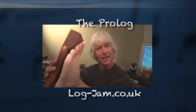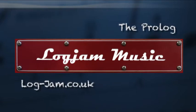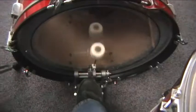Today I'd like to talk about this foot pedal. It's called the Prologue and it's made by Log Jam Music in the UK. It's perfect for both live performances and recording. It adds a great bottom end to your music just like a kick drum would. You simply plug it in and play away.